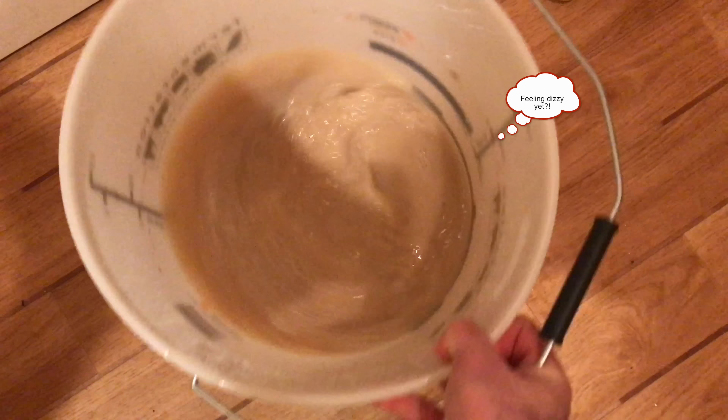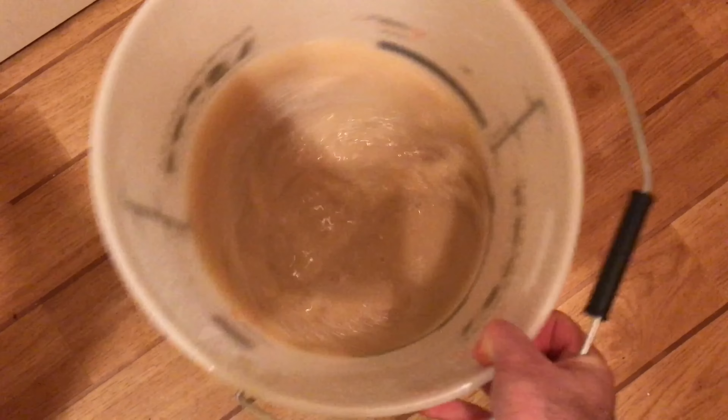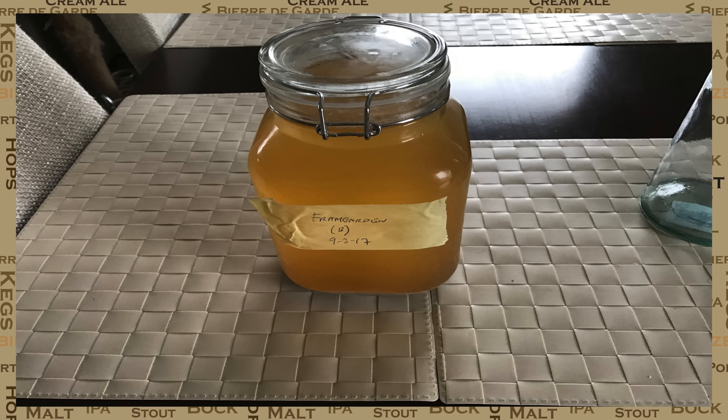Once you're satisfied that you've done this, you now need to pour this into your glass jar. Once you've done this, you then stick it in the fridge, I would say for about a day, just to allow all of the yeast to go down to the bottom.